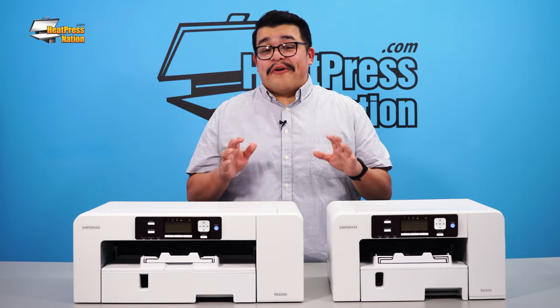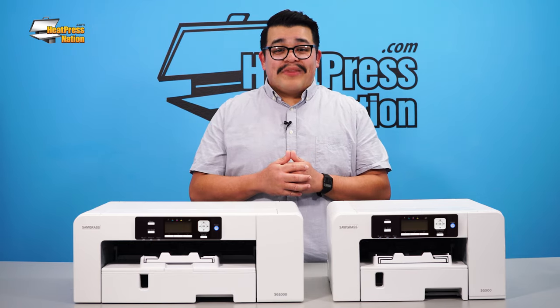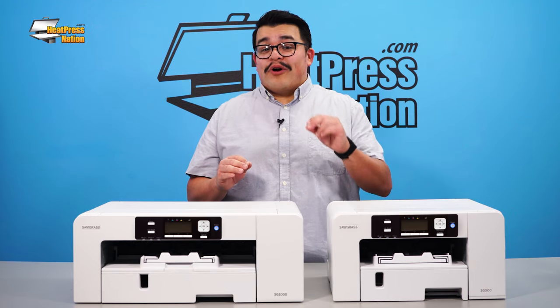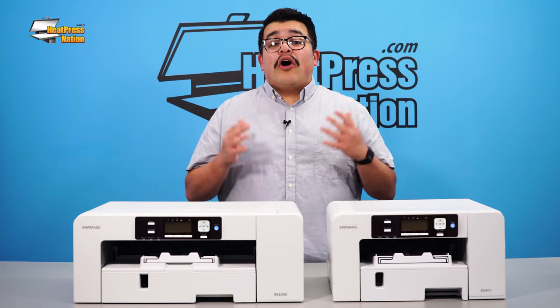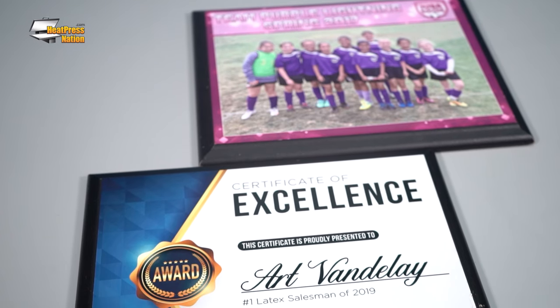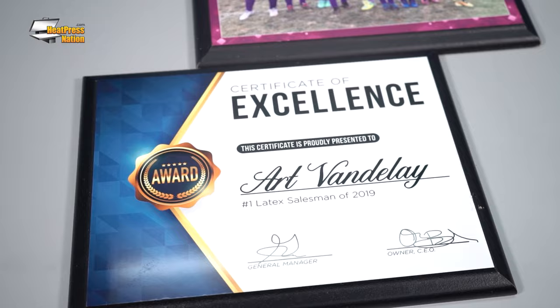One of the standout upgrades to the SG500 and SG1000 is Ultra Fine Photo Mode. This increased resolution allows you to print at an incredible 4880 x 1200 dpi. Paired with the redesigned SubliJet UHD ink, Ultra Fine Photo Mode produces amazingly detailed prints that look absolutely stunning when sublimated onto your favorite photo panels and other high quality substrates.